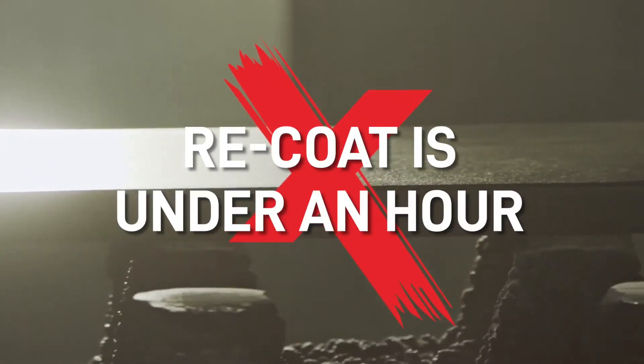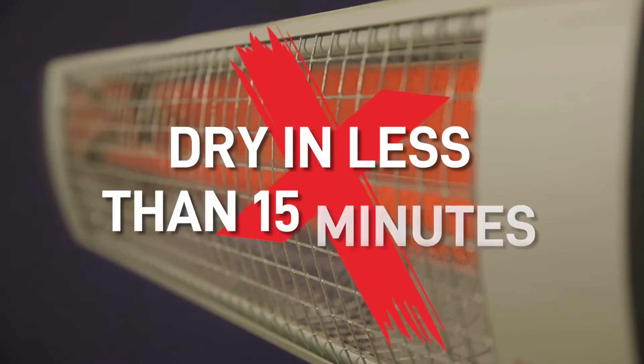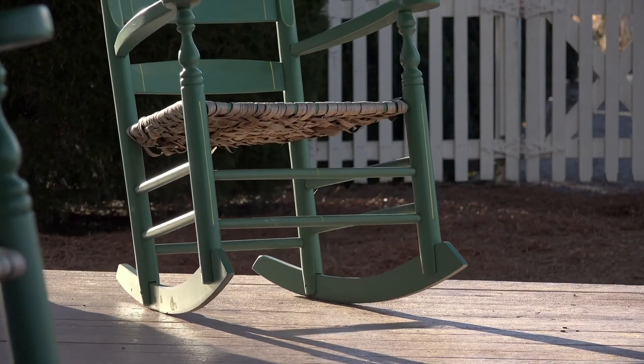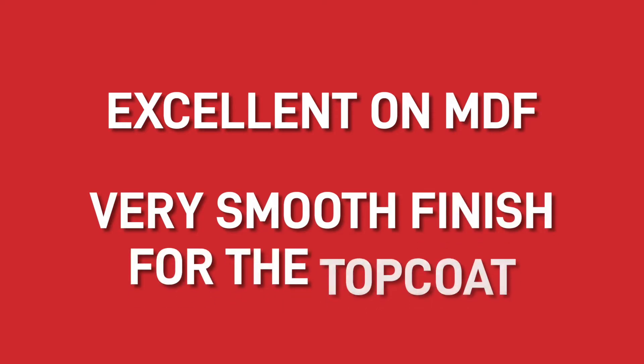Alongside its great finish and high-build properties, it dries at an extremely fast rate, meaning you can get the job done and recoat in under an hour. So if you were thinking that a water-based coating will slow you down, then think again, because the AU474 will dry as fast as most other solvent-based wood coatings and with the introduction of infrared heat, can be dry in less than 15 minutes. One other reason for using the AU474 is it provides a barrier which stops stains from permeating through to the paint, meaning that the paint retains its colour and looks as good as new years down the line. This product is also excellent on MDF and provides a very smooth finish for the topcoat.